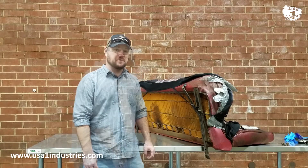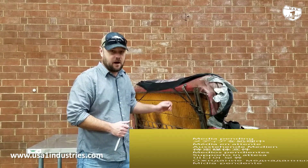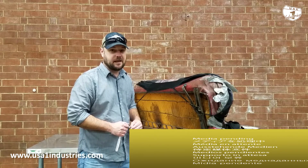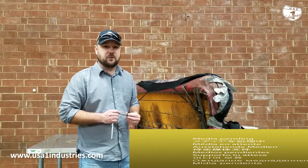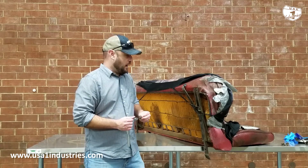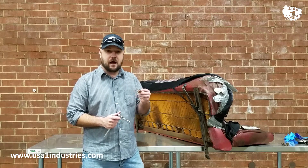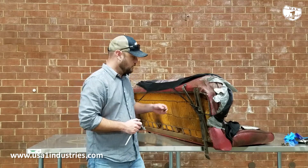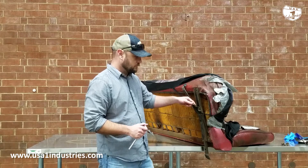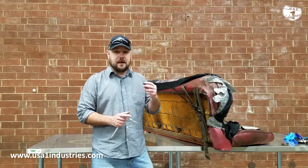Randy here with USA One Industry. I just wanted to touch on this — a lot of people think it's difficult to get bench seats out of trucks, that it's a big hassle. It's really not, but there are a few things that will make your life easier. The actual bolts here are a nine-sixteenths hex head, just a standard bolt, and there's only four of them, so it's not a lot of work.